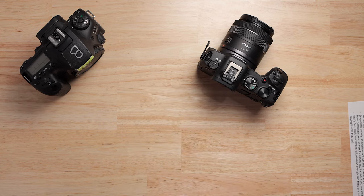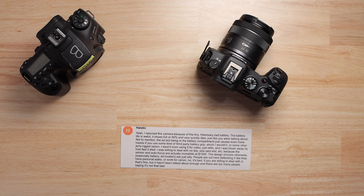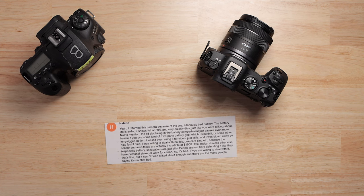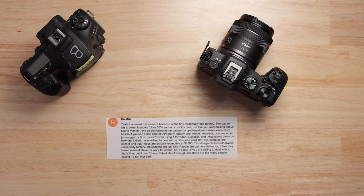That reminded me of this comment the other day, and I wasn't sure if I was going to talk about it or just let it go. But now I'm going to, because this is important, and Canon needs to hear this — I think this sentiment is reflected in a lot of Canon users.